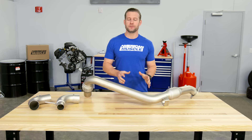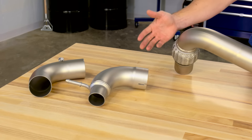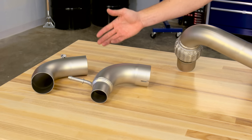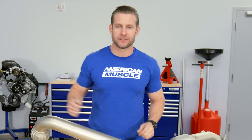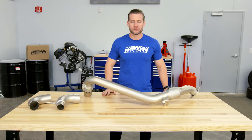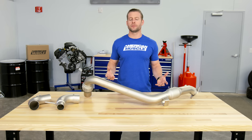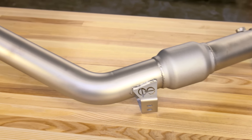The CPE downpipe is also the only one here at AM to offer both a 2.5-inch factory connection for your exhaust and a 3-inch connection for an aftermarket cat-back that is 3-inch in diameter. If you want that with a Cook's downpipe, you're going to have to pay a little bit extra, and the Stainless Works downpipe doesn't even offer you that option. So you are paying a little bit more for the CPE upfront, but you are getting more for your money.